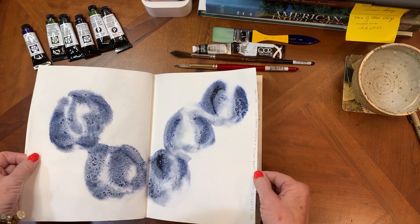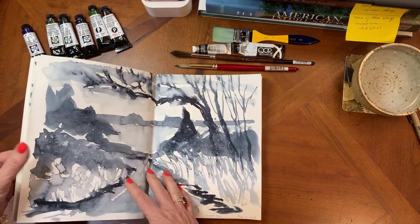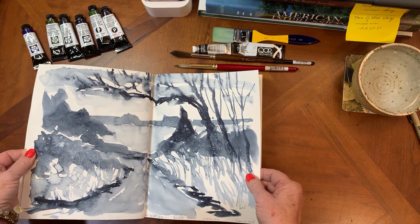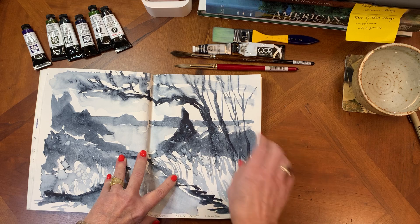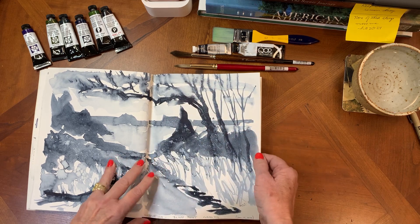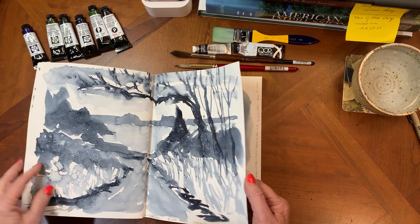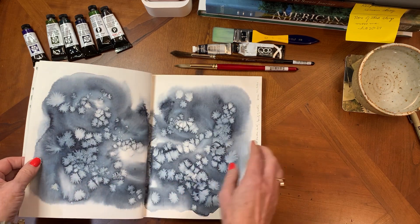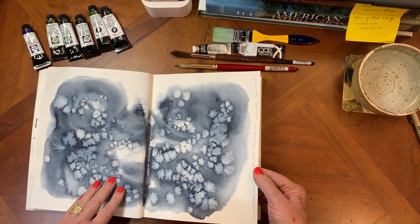This one is again Sodalite Genuine — I really think it's just pretty how it granulates out. This one is Winsor & Newton Payne's Gray. The Winsor & Newton Payne's Gray has a little bit of a blue cast to its black, and it's also really fun to play with in loose landscapes.